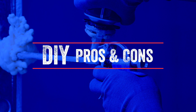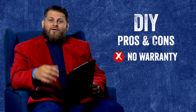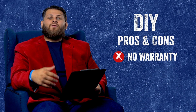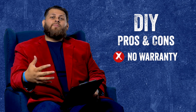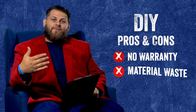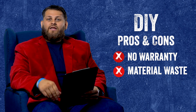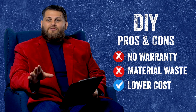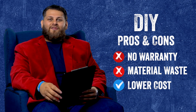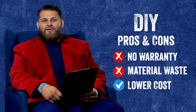The first thing to consider when deciding between hiring a professional or doing it yourself: there's no warranty on your own labor, and oftentimes there is no warranty on the materials you're using, especially if you damage or waste them. Keep in mind you will have to pay for the time and material it takes to train and teach yourself how to perform this job. There can be some cost savings involved, but don't forget that you will inevitably burn some material along the way.